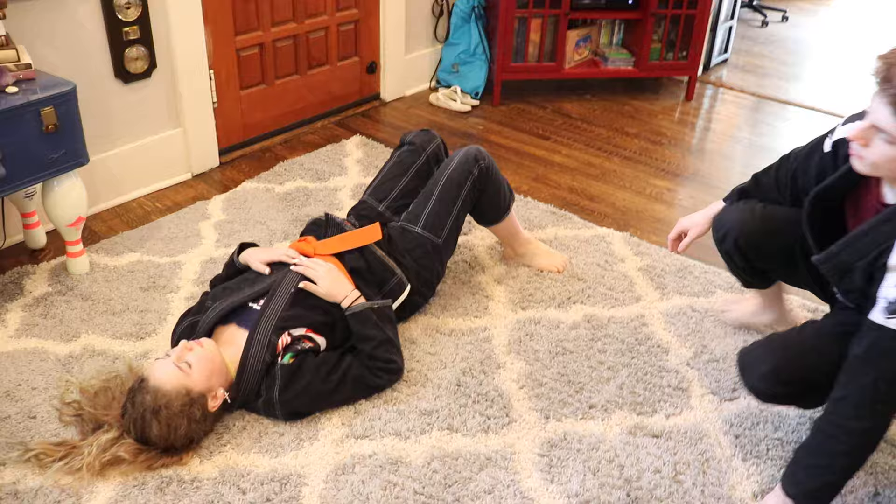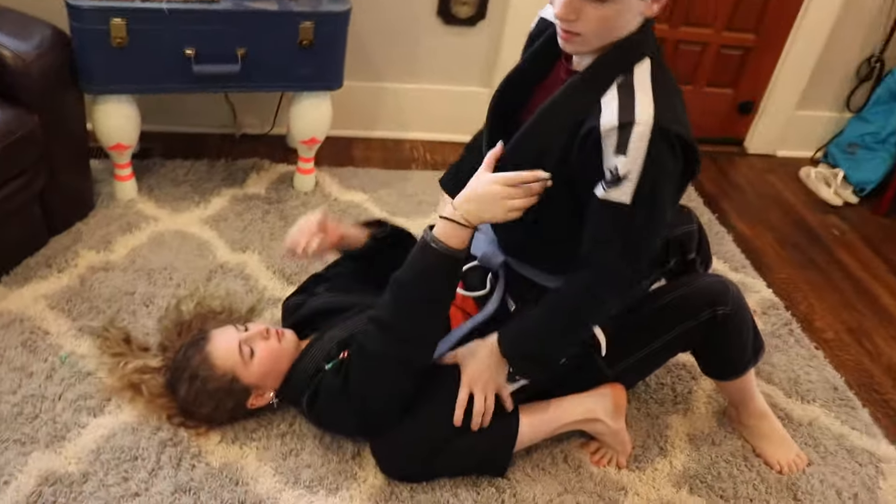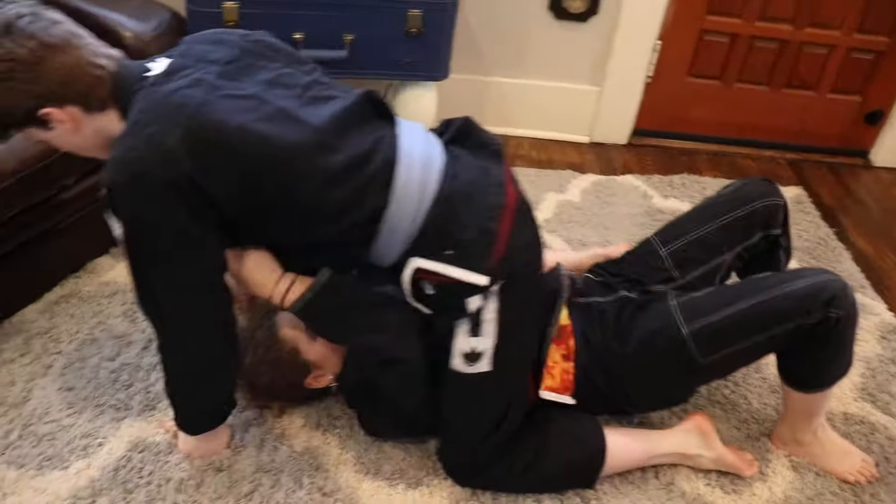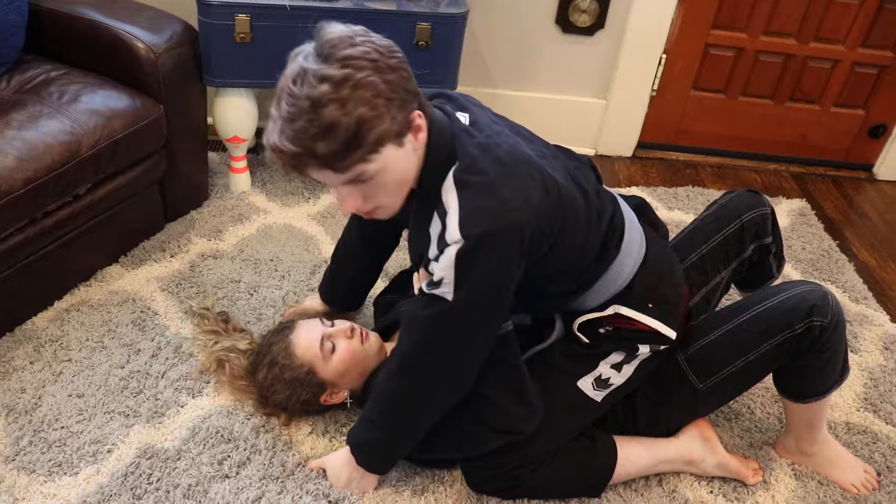Adam is mounted on Gabby, so the first thing Gabby is going to do is grab hold of his lapel, or his shirt or whatever he has, and lift her hips up high forcing his hands on the ground. She is then going to trap one of his arms to her chest, making sure that his arm is on the other side of her cheek.